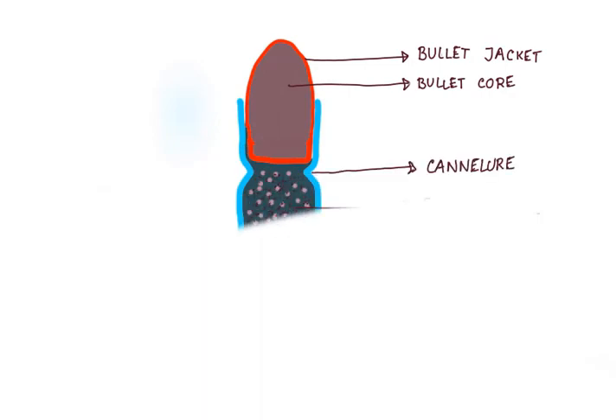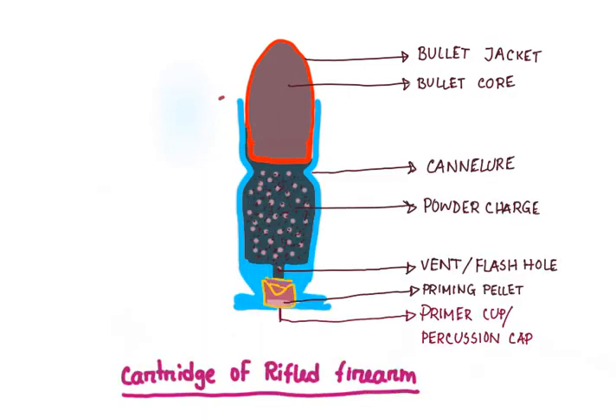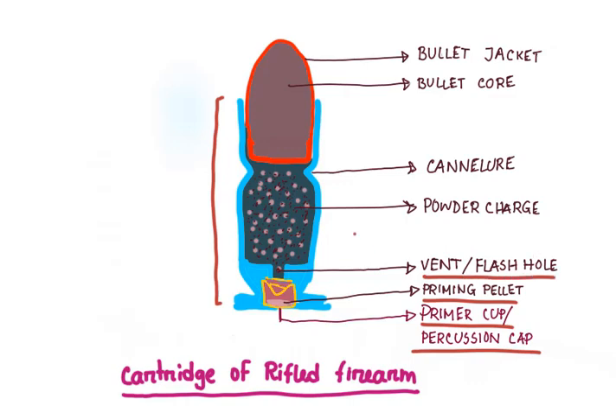Now let's come to the cartridge of a rifle firearm. We have a metal cylinder with a flat base. From below upwards, we again have the primer cup or the percussion cap or the detonator cap, which contains the priming pellet or priming mixture or detonator. This communicates with the gunpowder chamber through a vent or flash hole. Above that we have the gunpowder chamber containing the gunpowder or powder charge, and above that we have our bullet, which consists of an outer jacket and inner core.